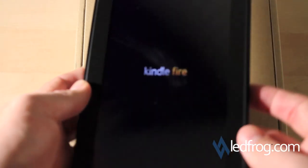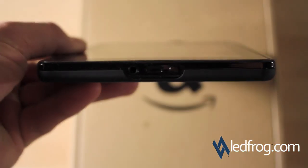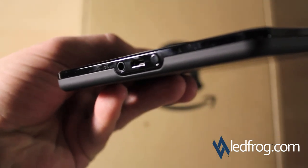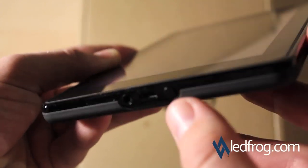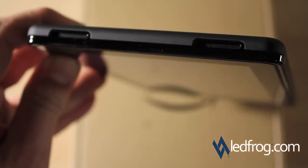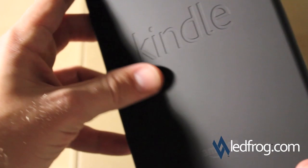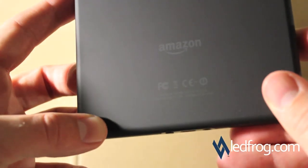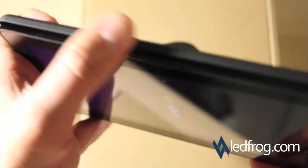While we're waiting, let's look at the connections and everything. On the bottom you have the micro USB port and the headphone jack. That appears to be the power button. On the top we have two speakers. The back has a rubbery feel to it with 'Kindle' indented in there, and an Amazon logo. Nothing on the sides.